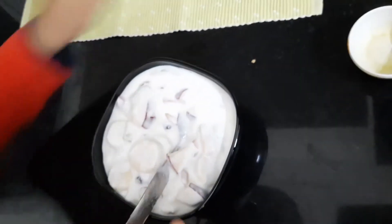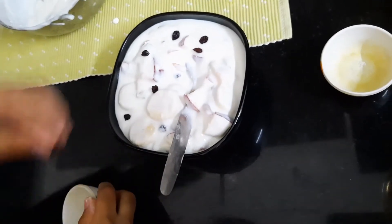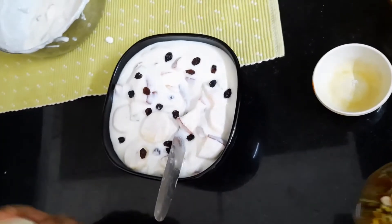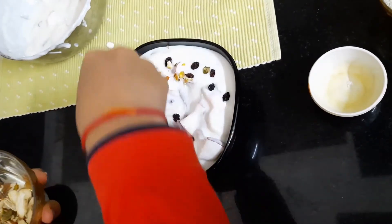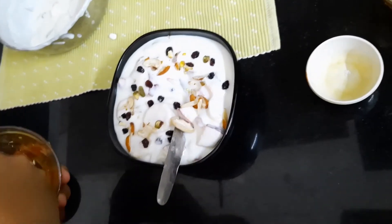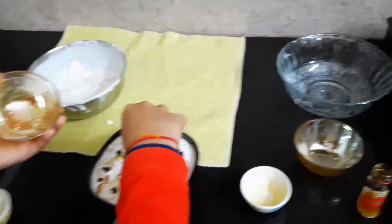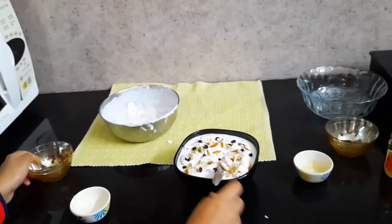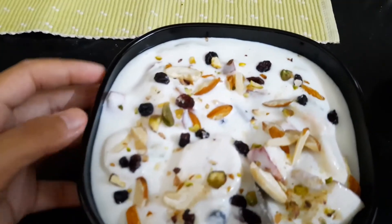On top of this I'm going to add some blueberries — you can garnish it with anything you want — and some chopped dry fruits. Our yogurt is ready, you can have a close-up!